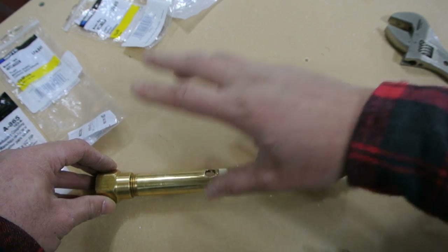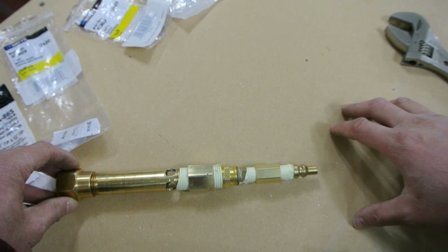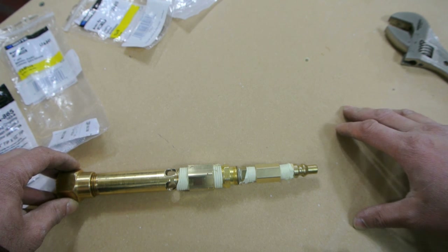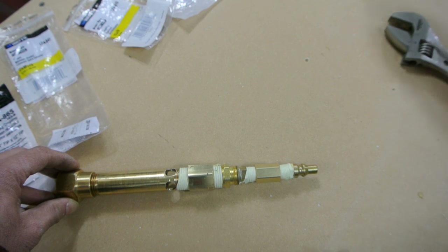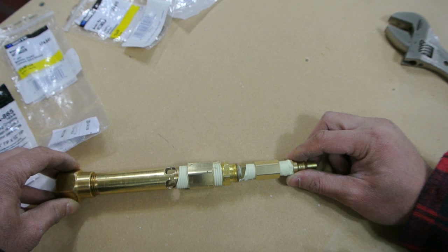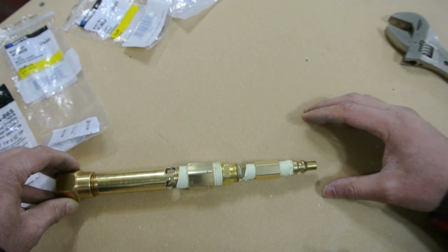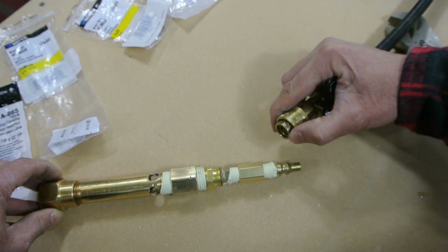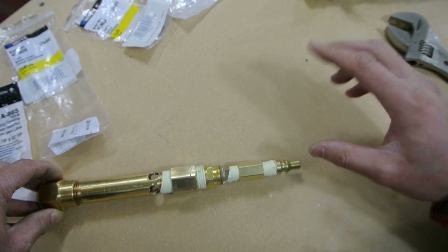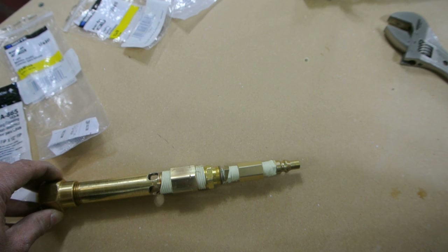For leak testing, you just pop it on, squirt some bubbly soapy water on it, see if there's any leaks, and then try it. I just want to mention — we're playing with propane, flammable gas. If you don't feel comfortable doing this, don't just attempt it by watching my video. You should have a little experience working around torches and propane before attempting this. You've got to use some common sense — you're playing with flammable materials. Also, how you get propane to this is up to you. I'm using a regulator with a quick release. Alright, let's give her a fire.